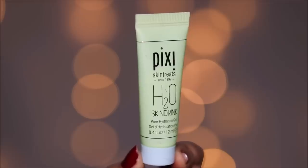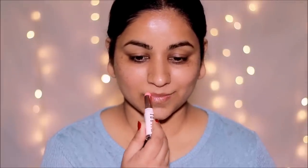Let's start with some skincare. I'm going to be using the Pixie H2O Skin Drink, which is a gel that rejuvenates, cools, and refreshes — it's a super hydrating gel, almost like a moisturizer. I'm going to be applying this all over my face and neck, and let's not forget the lips. For that I'm going to be using the Milani lip balm — you can use any lip balm or Vaseline.